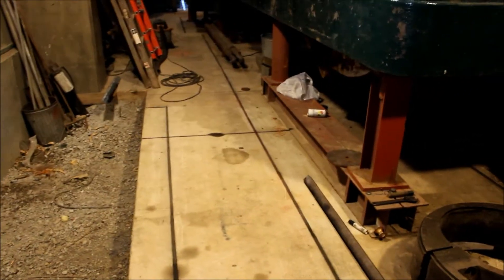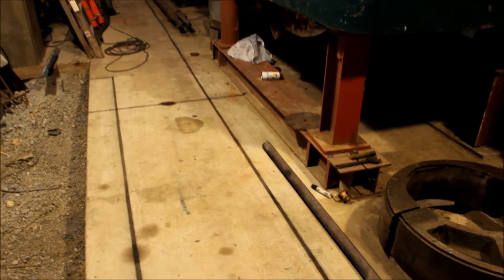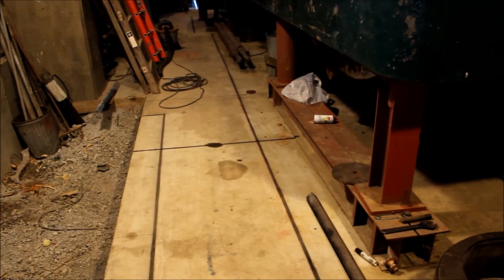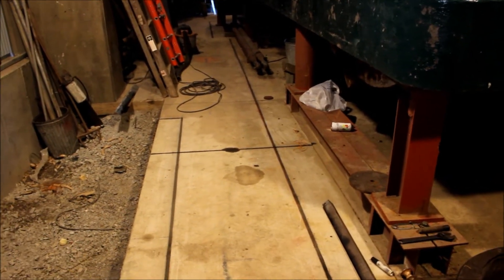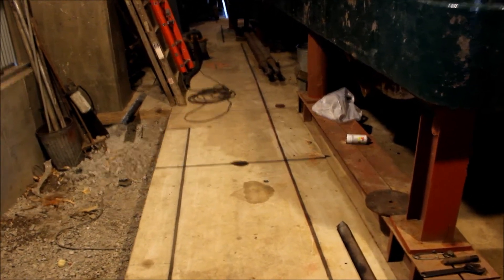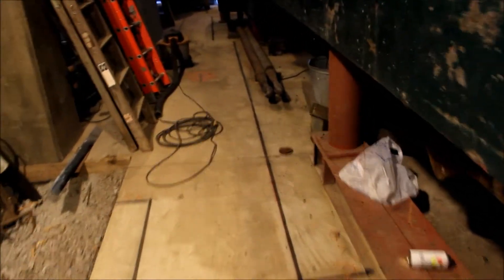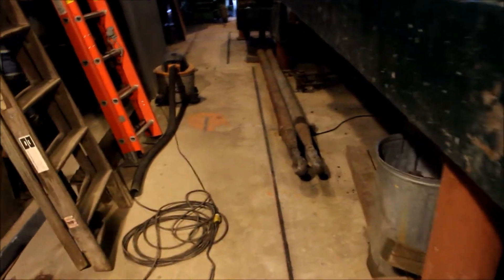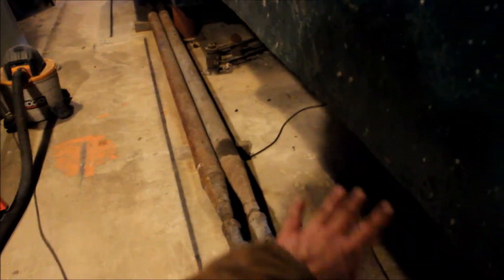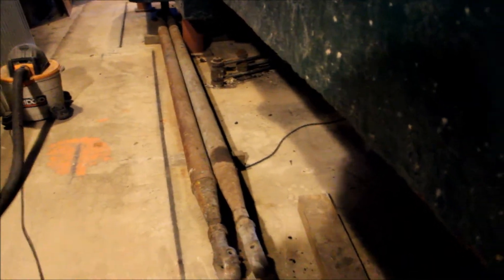Got some lines drawn here. The line you see over here by the engine, parallel to the engine, that is 12 inches away from the bed plate and that's the line that the concrete forms are going to take up. So from that line over will be concrete, all the way up to about right here and down.